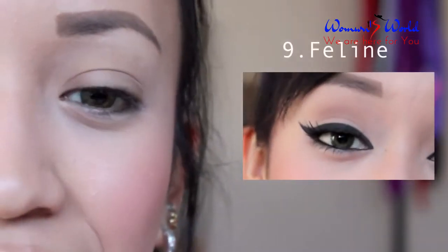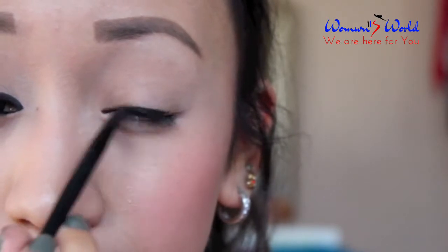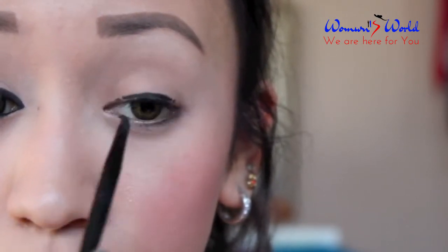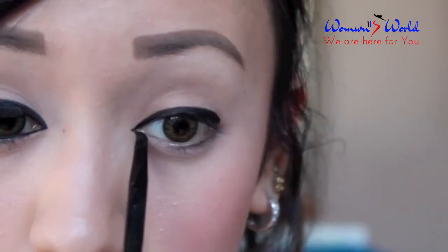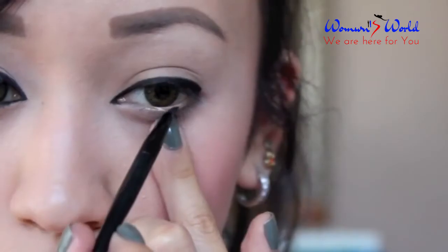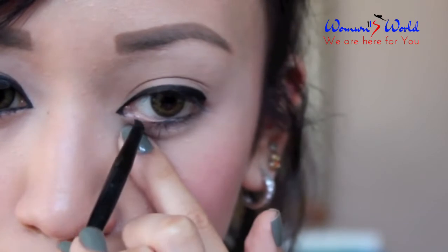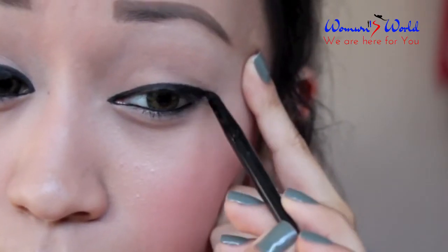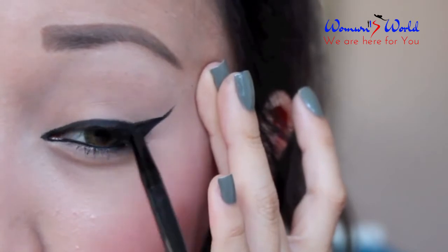This is the very last look — a very pretty cat eye look. Once I'm finished with my eyeliner, I am putting on some fake eyelashes.